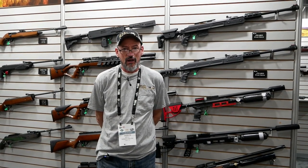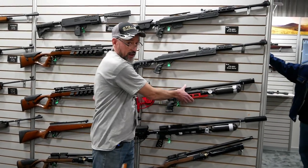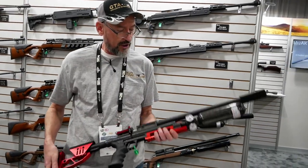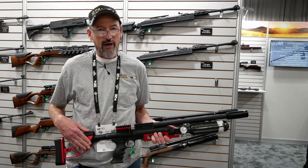Hi, this is Travis from Jefferson State Air Rifles and the Gateway to Air Guns Forum. Today we have the Raptor Air Rifles with us and the J-Star Hawks. The Raptor Air Rifles have been out for a little over a year now. These are produced here in the United States in Oregon by Jefferson State Air Rifles.